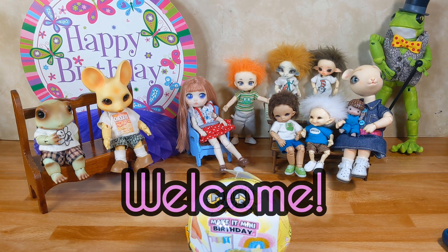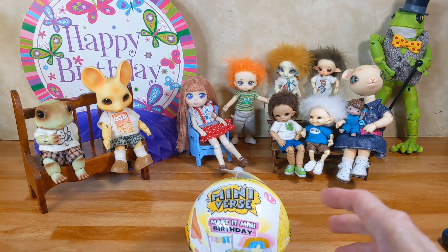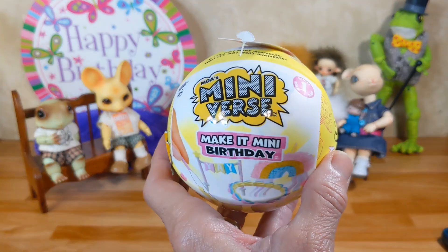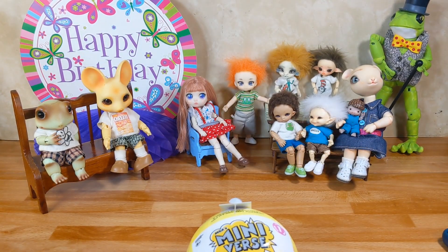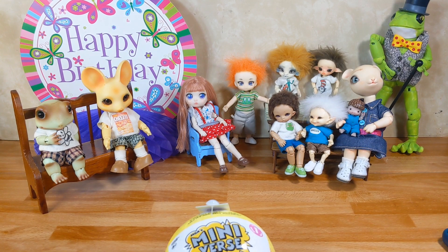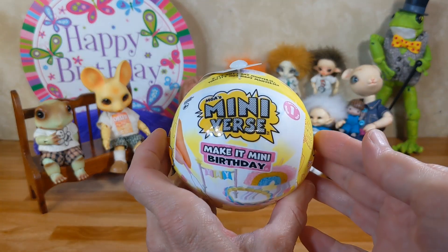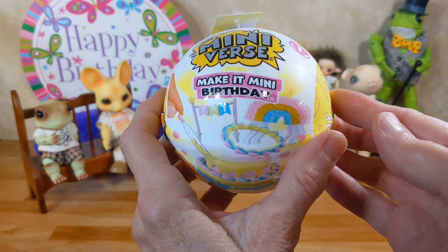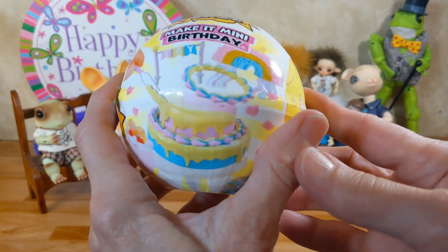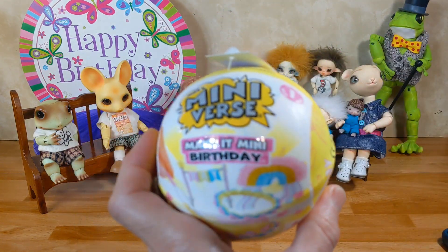Welcome! This is Joni at Joni's Doll Photography. Today we're going to be opening a Miniverse Make It Mini Birthday Ball. The kids are gathered here with the Happy Birthday sign because they're excited we're going to have a birthday party. And whose birthday is it? It's mine. Today is my birthday. And I just picked up one of these — I never had a birthday ball before. So let's see what it's about.